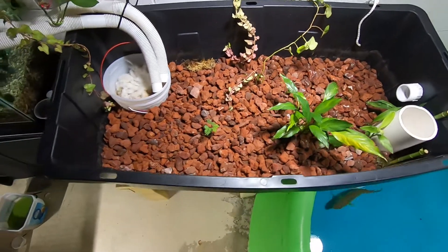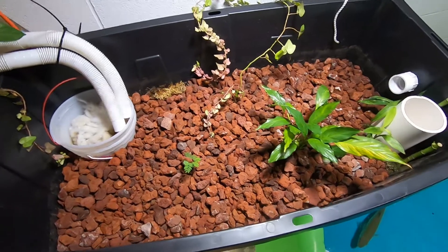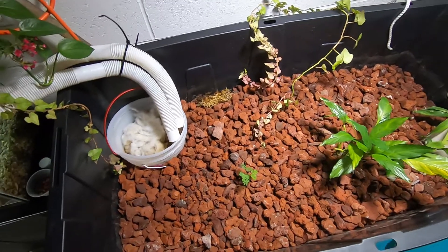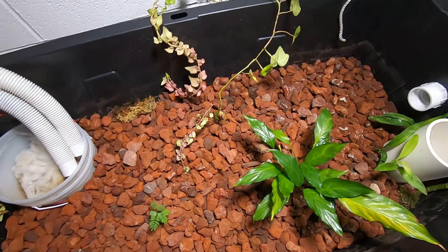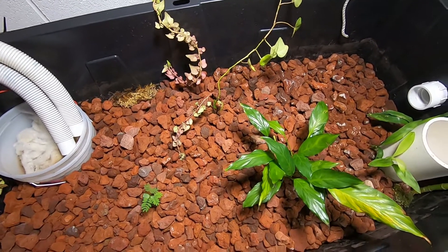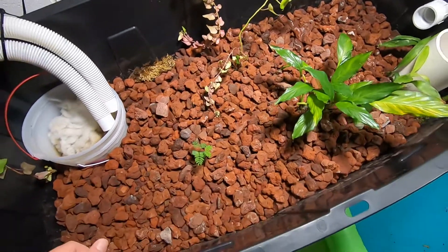This is just a little update video on my mini aquaponics system. And if I'm being totally honest, it hasn't been very successful so far. All the seedlings that I had in here, they all died. I don't know if they didn't have enough nutrients or what — that's kind of what I was afraid of.